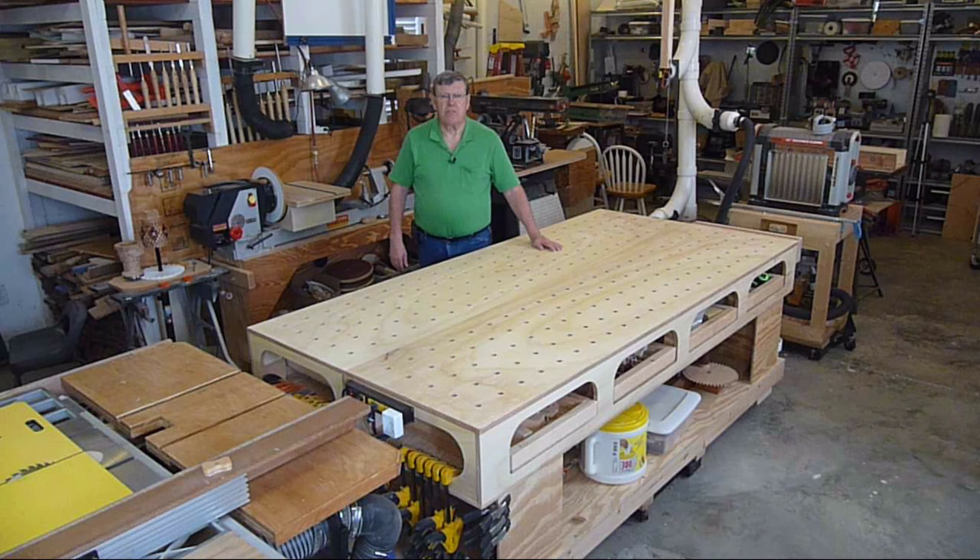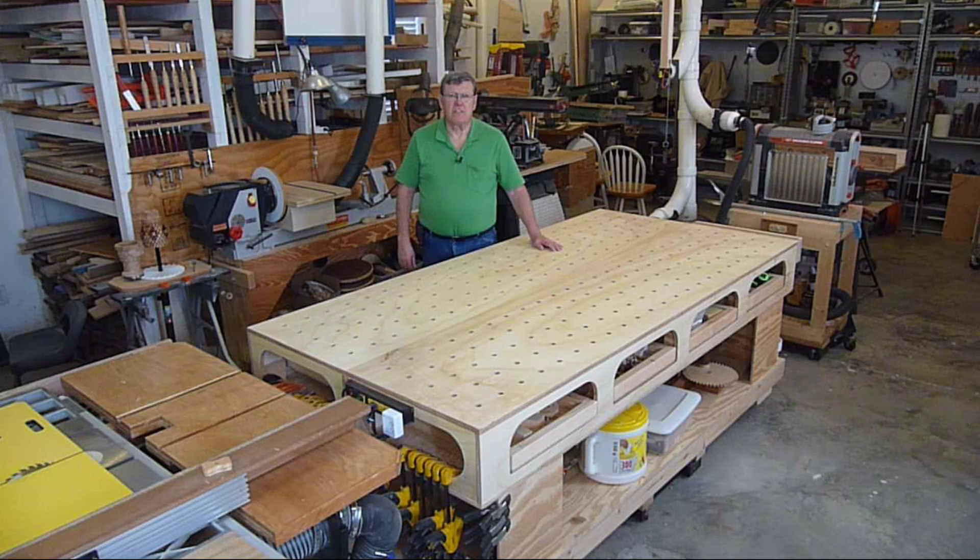Several months ago, I decided to rearrange my shop. I did a lot of clean up. I moved every stationary tool in the shop except the router table. In the process of that, I decided that my little three foot by six foot work table was just not sufficient for what I wanted to do.